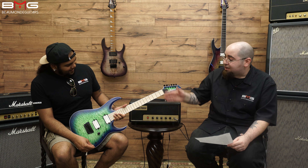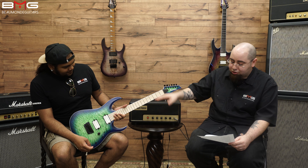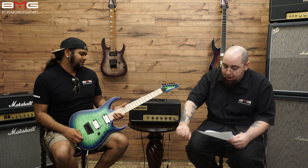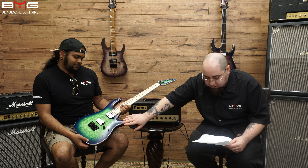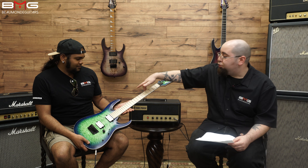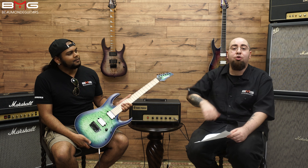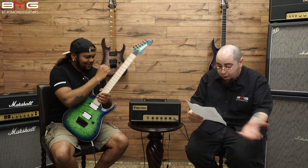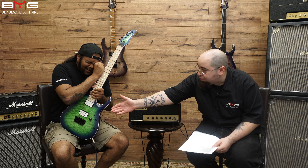Let's go over some of the specs. Solid body guitar, six strings, mahogany body, quilted maple top. Satin polyurethane finish — very smooth, very nice. Bird's eye maple board, and luminescent side dots, so when you're on that dark stage you'll be able to see yourself rip. Gibraltar standard bridge.